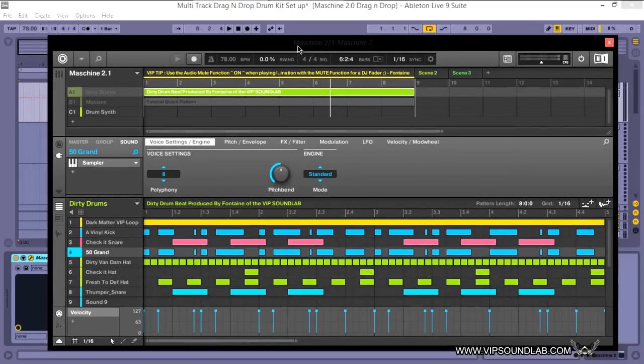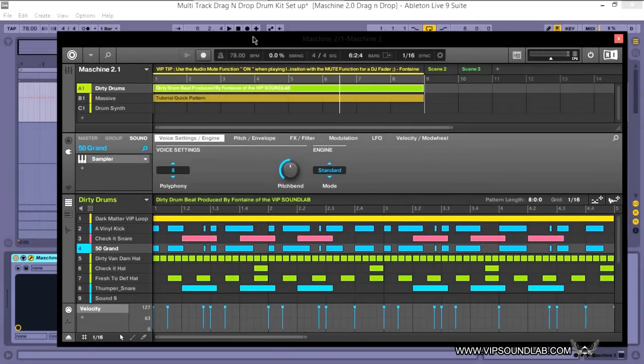If you hold down the record button, you can also enter what's called Quick Record Mode, where you can set up your pattern length as well as your bars. Let me unsolo that group real quick — here I have a track I was just messing around with.